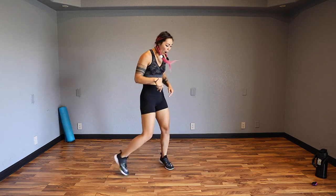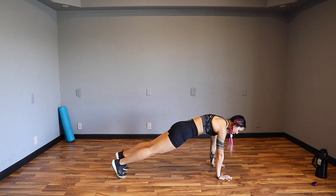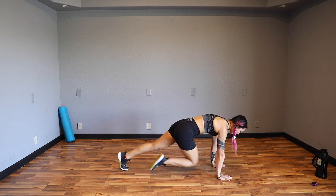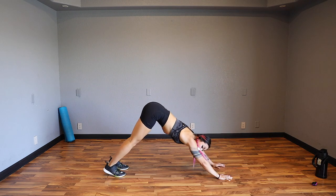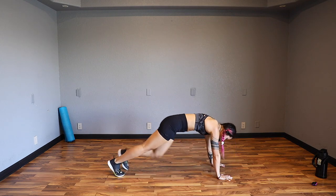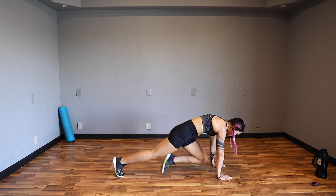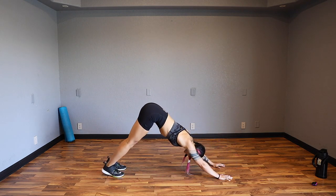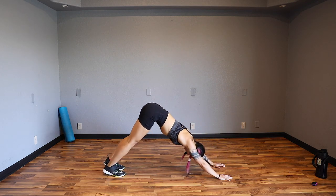We're going to walk on down into a plank position. From here, pressing into down dog, bring it back into plank and drive the knee in. Really think about keeping your hands where they are - press palms and fingertips into the ground, shifting those hips up. We're getting shoulders, core, and legs. One more in each.